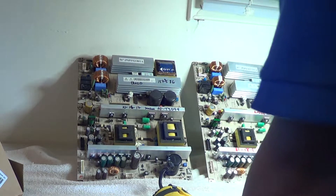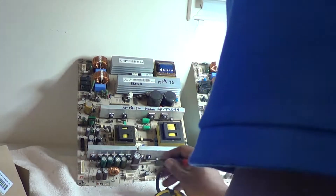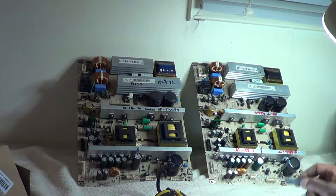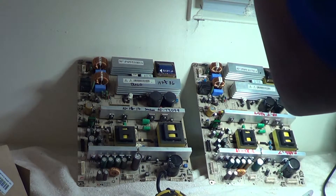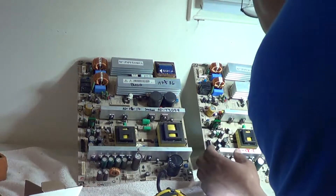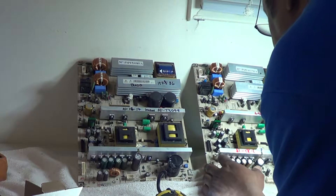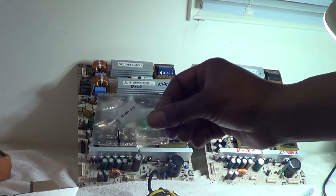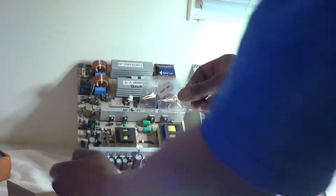You've got plugs here, here, here, and the AC plug of course — one, two, three plugs there, and one, two, three plugs down at the bottom. The location numbers of those ICs are QX801 and QX802.